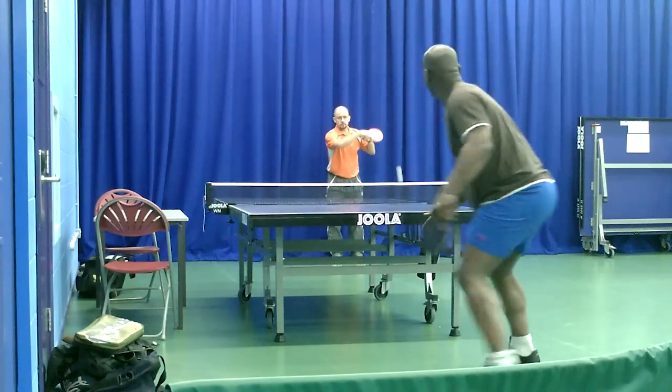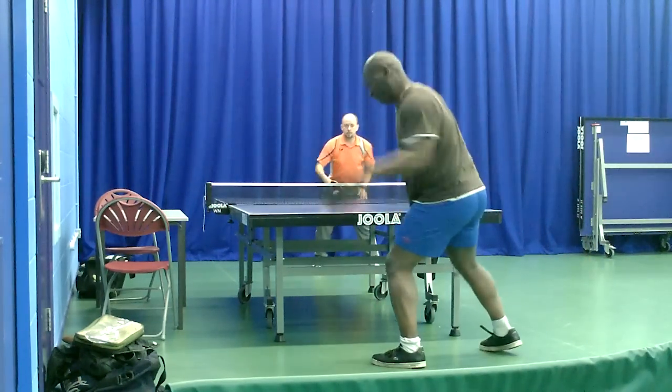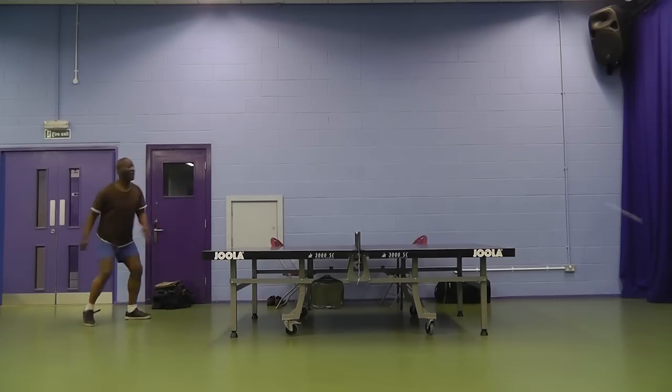All four players have had experience playing with the 38mm ball and the current 40mm one, so they've got a good idea of how those two balls play. Concerns have been expressed about the durability of this ball — it cracks or breaks very easily. So this time we had to change the filming setup, having the table vertical or parallel with the wall rather than horizontal to the blue curtain. There are also plastic barriers behind one end of the table for ball protection.